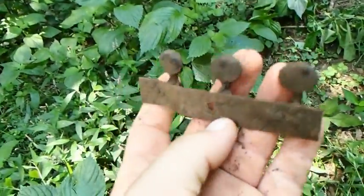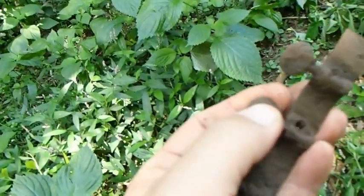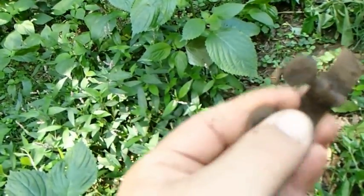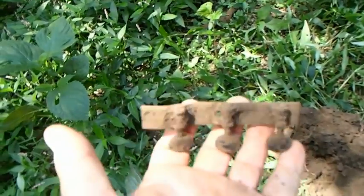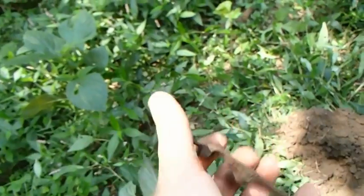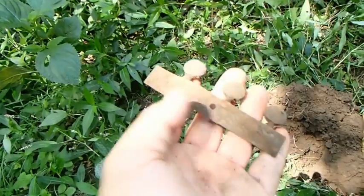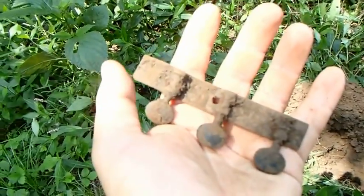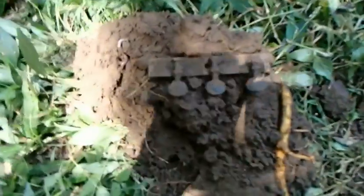I'll have to get it home and clean it up some more and just double check. I don't see any writing on it yet, but it's still dirty. I don't know if it's plastic or what, or if it's period, but it is amongst all the rest of the stuff. I have found several harmonica reeds in here — actually where I'm at, I found a harmonica that still had wood to it. Anyway, I'll get off here and hopefully I'll be back with some more goodies.